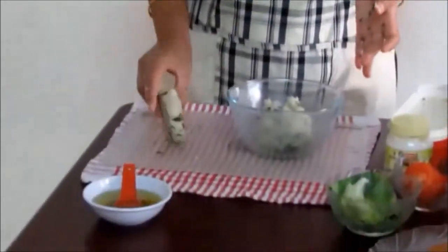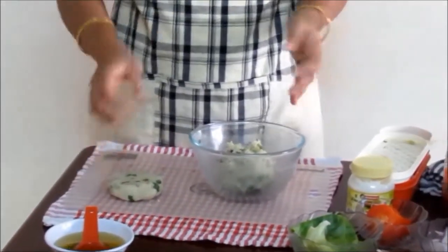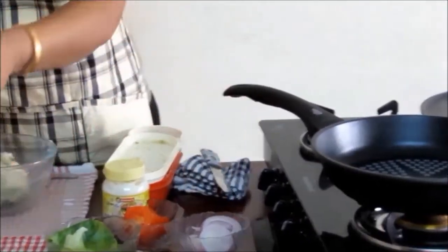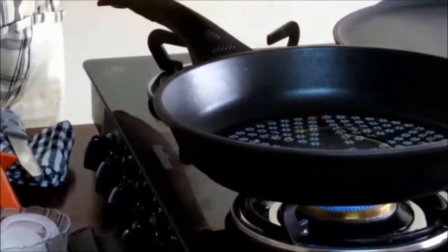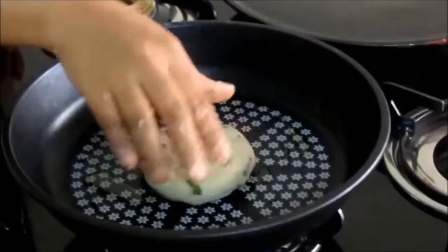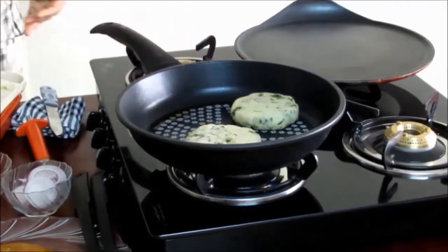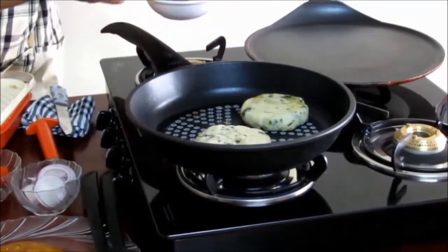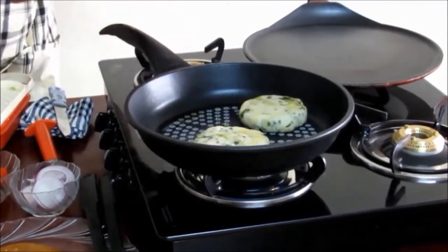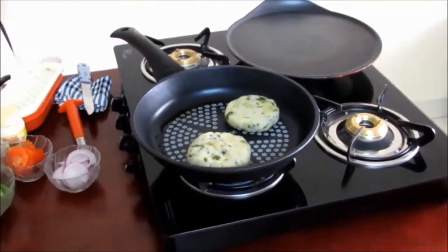Now we will shallow fry it in a pan. Put on a burner and place a pan, add a little oil. If it is non-stick you will require very little oil. Here we are using a non-stick pan. Place the potato tikki on the pan. We have made another tikki — cook them till they are golden brown in color. Put oil whenever required and keep the flame low.